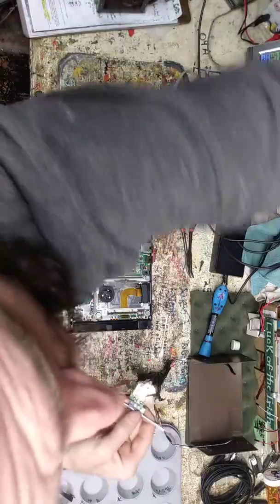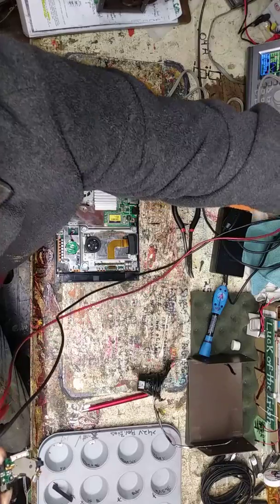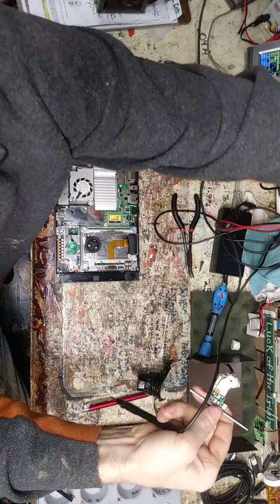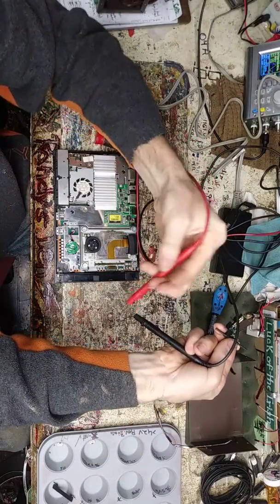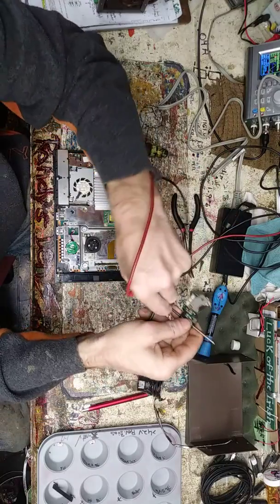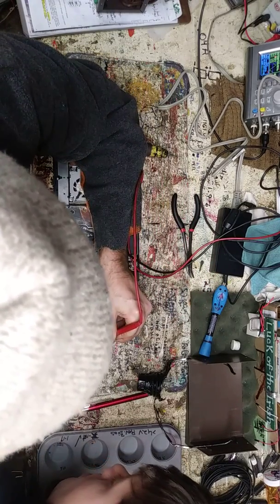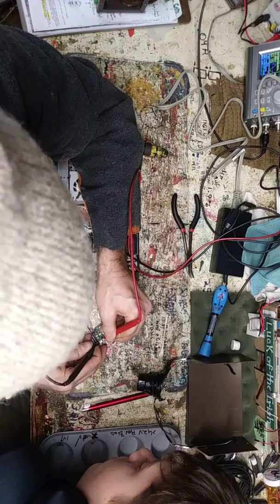I need to get the test leads on here — this will tell us if the switch is working by beeping. I'll have it set on continuity mode so it'll tell us if the switch has contact or not. You'll hear a beep or nothing.